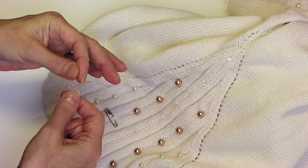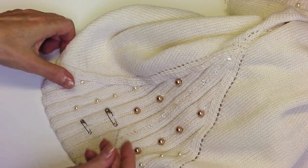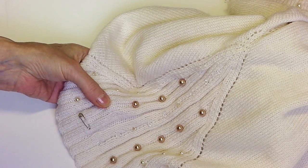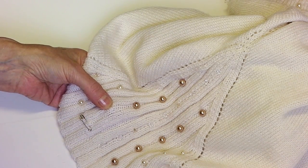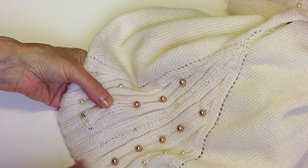So you take your thread and thread it through the needle. Then what I do is take out the marker and, first of all, just to secure the thread, I'm going to do a couple of stitches. I knotted the end of the thread first.